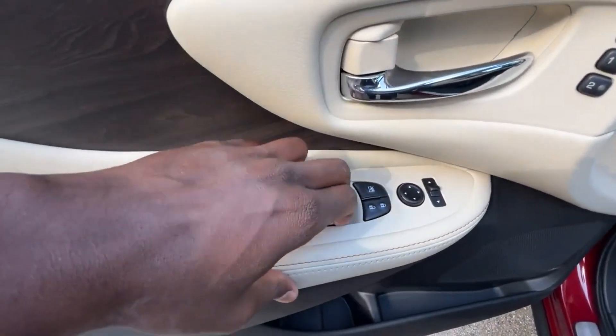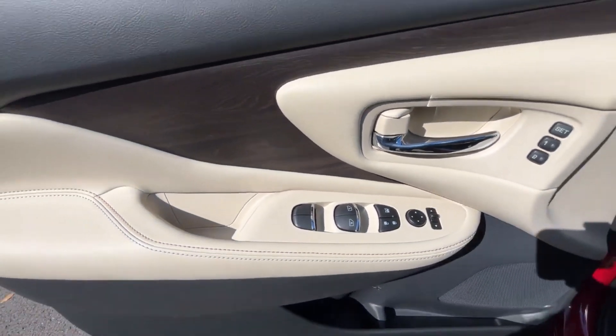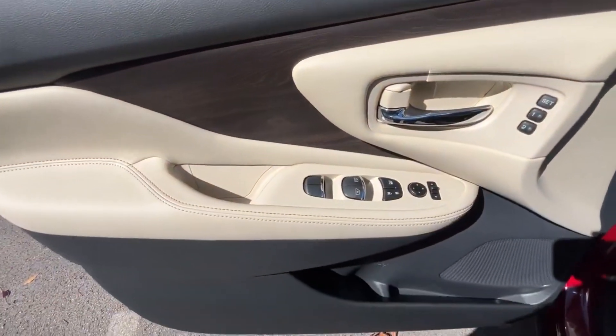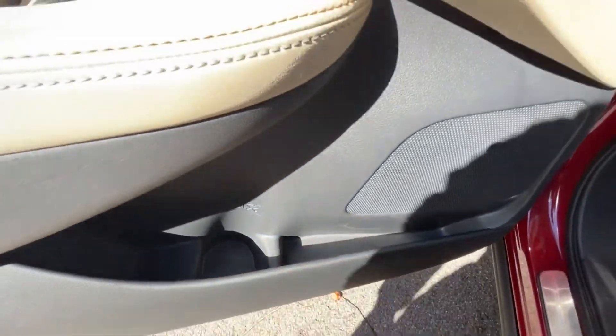We do have one-touch auto up and down for the driver and front passenger, which I appreciate. I really love this door trim here — that looks really nice and it really goes well with the cashmere interior. Then we have a cup holder down here and a little storage pocket there.